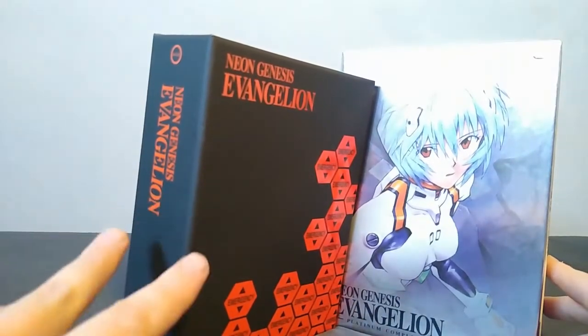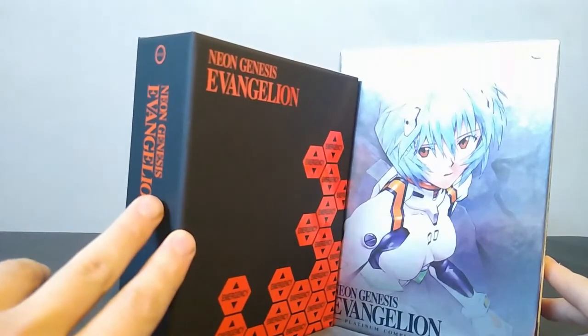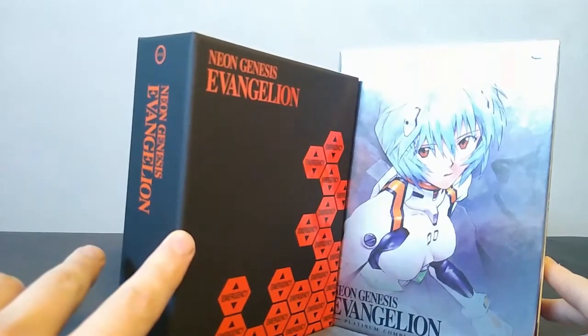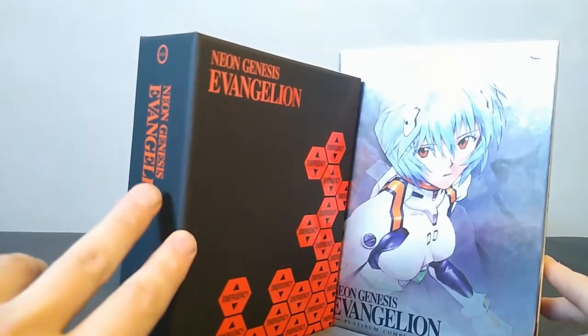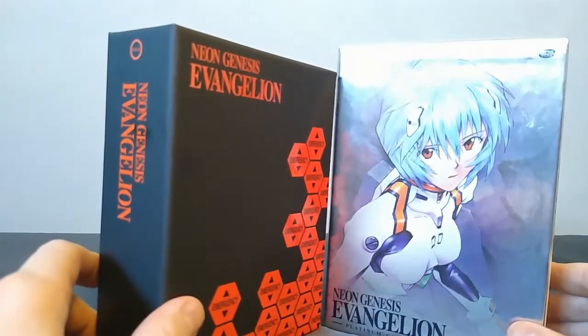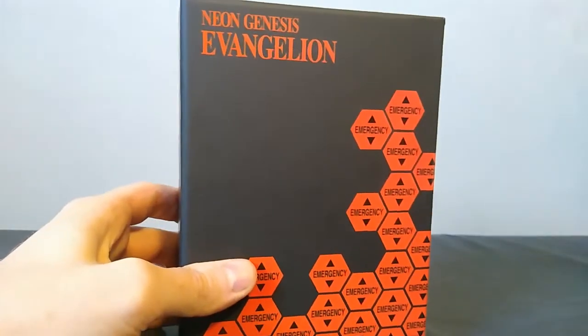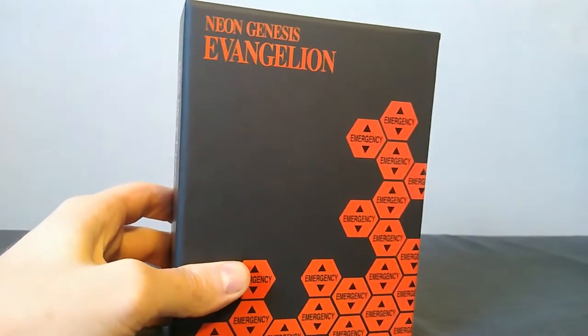I haven't actually seen the Netflix version, so I don't know what the new song is like or if it tries to sound like 'Fly Me to the Moon,' but it's something to be aware of. Hopefully this helps you make an informed decision. Alright, now that that's out of the way, let's actually start looking at this.